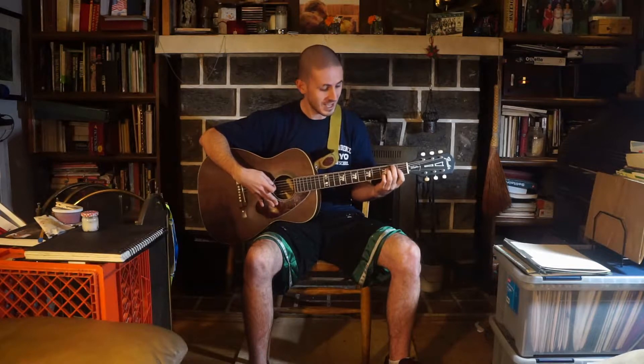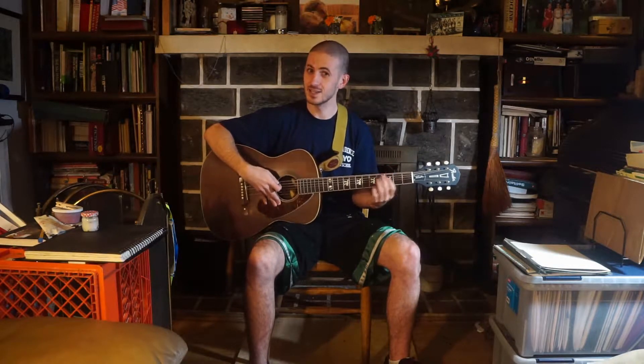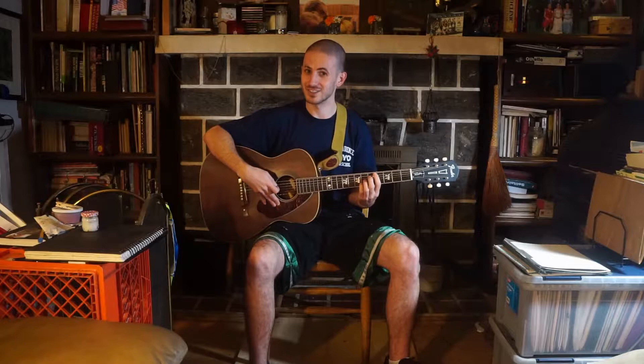Today's challenge is to play the secret chord that pleased the Lord. If you're familiar with the song Hallelujah or with King David, then you know that that chord exists, but you probably don't know what it sounds like.